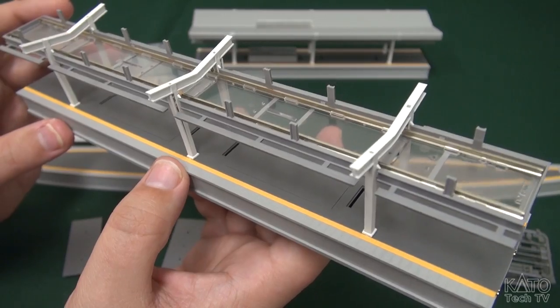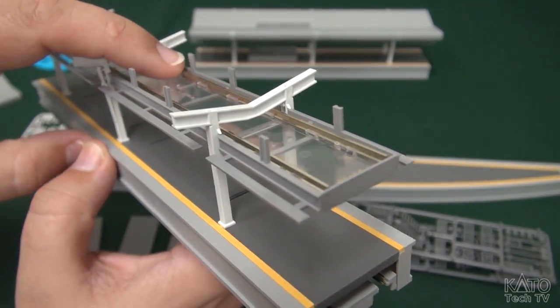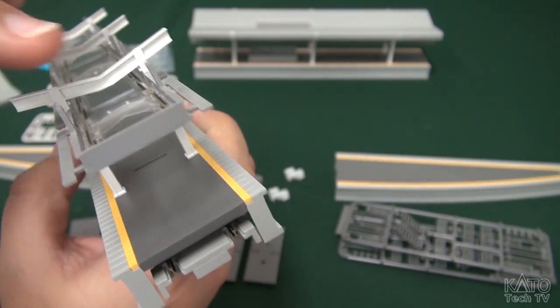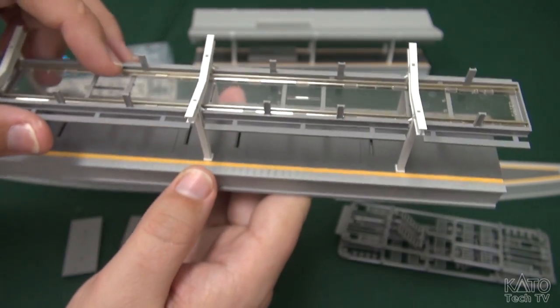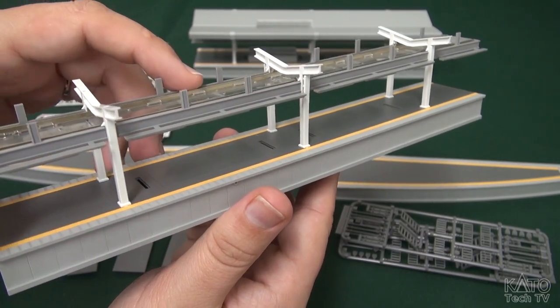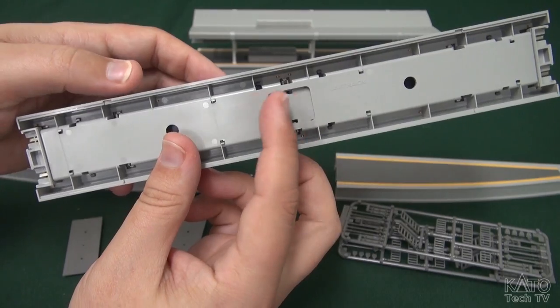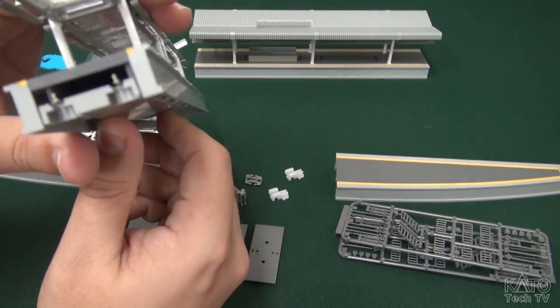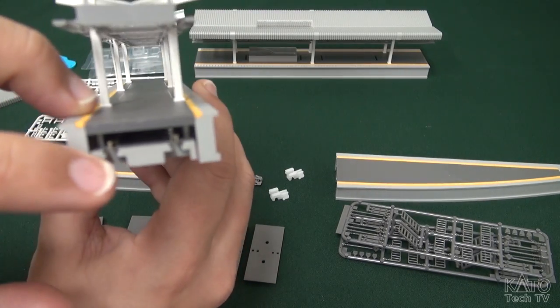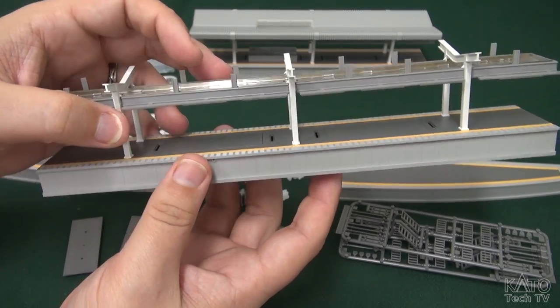I also want to show you a neat thing you may have noticed. This metal rail here — and here — is actually HO gauge Unitrack rail, which runs up in the roof and also on the underside. This is what this system actually uses for the lighting kits. It's a very clever system.